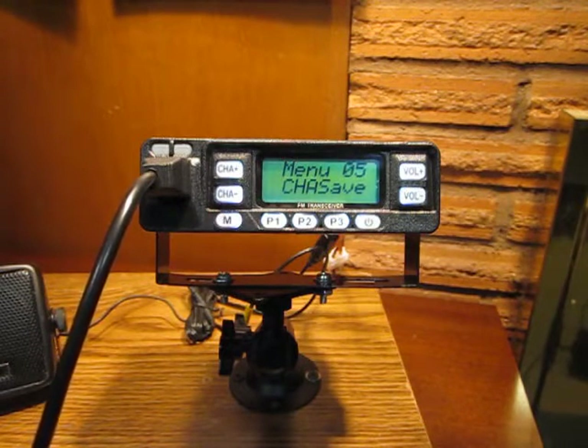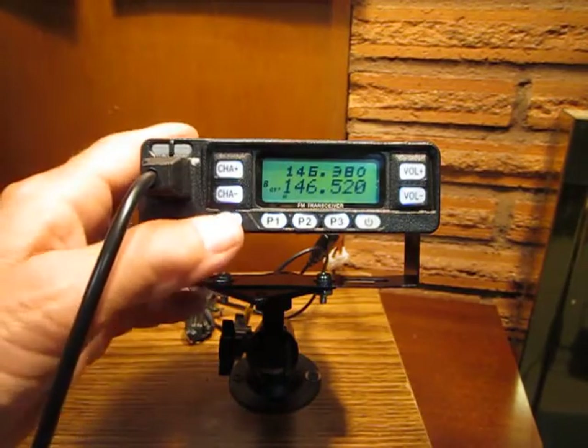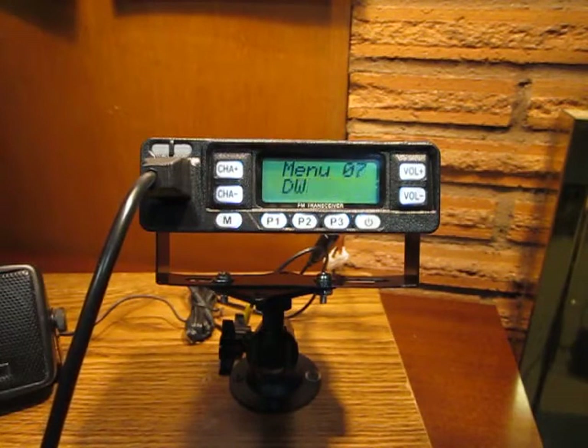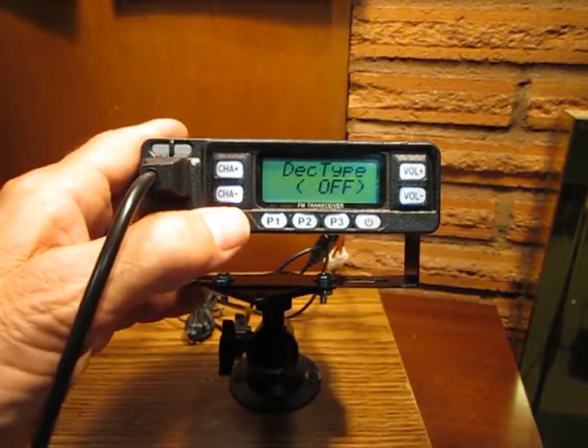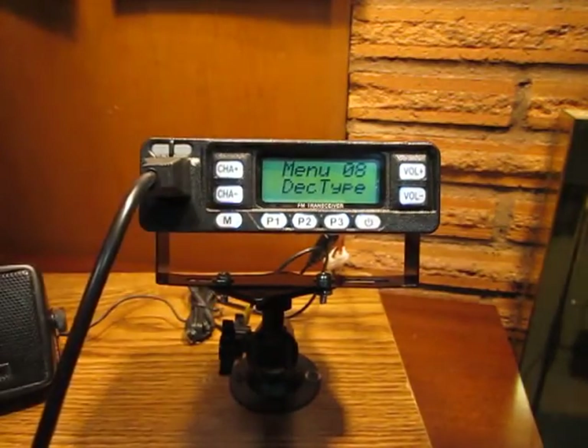The next thing I'm going to set is menu number 8, which is decode type. Back to M menu, up to 8. Decode type for simplex will stay on off, and it is already on off, so I'm going to leave it there.